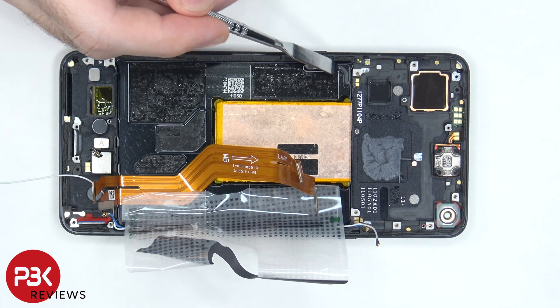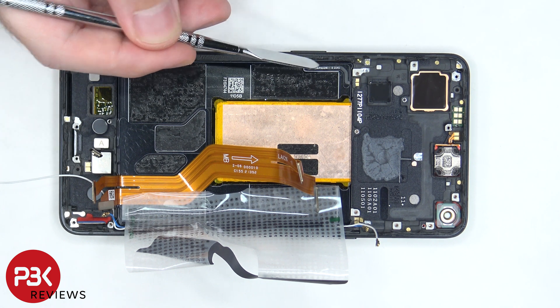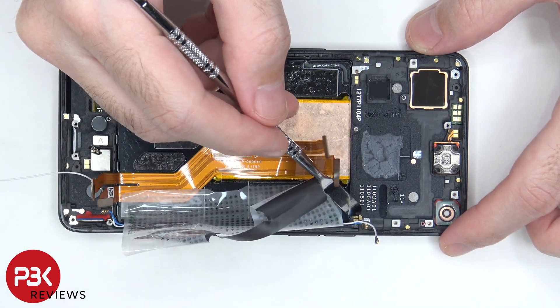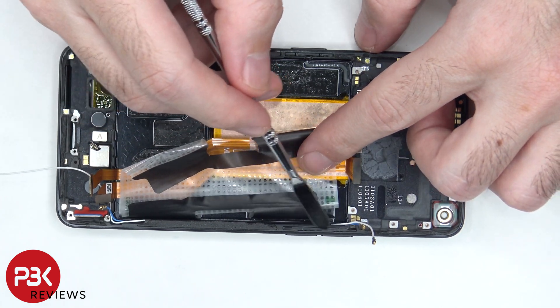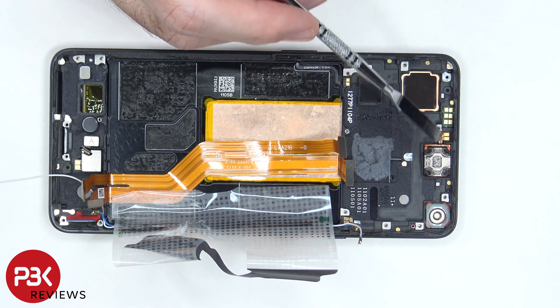The flex cable for the power button is located here, and there's a plastic bracket holding it in — to replace it, you just pull it out. The same goes for the flex cable on the side for the volume keys, which also has a plastic bracket holding it down. The board for the proximity sensor is located on top, and next to it is the earpiece speaker, which is held on with some adhesive.